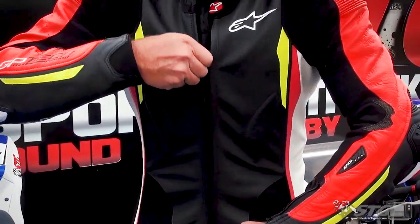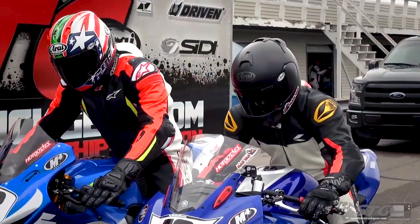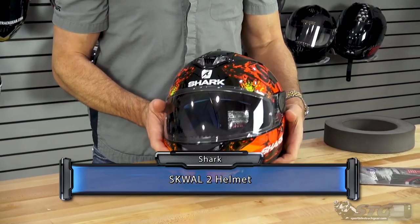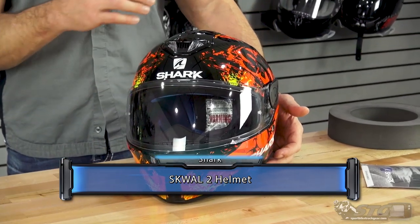Hey, I'm Brian Vann, SportBikeTrackDay.com, and today we're going to break down the Shark Squall 2 full-face helmet. The Shark Squall 2 sells from $259 to $299, depending on if you want a solid color or a graphic. Please understand we don't update videos for pricing changes, only if the helmet itself has been completely redesigned.